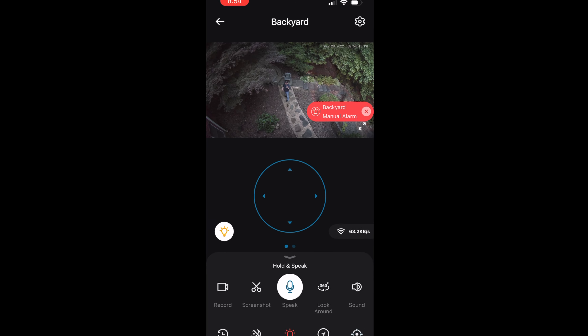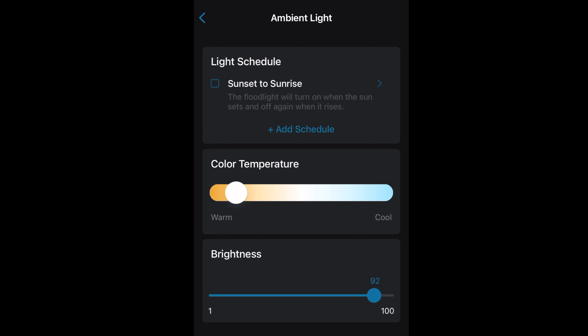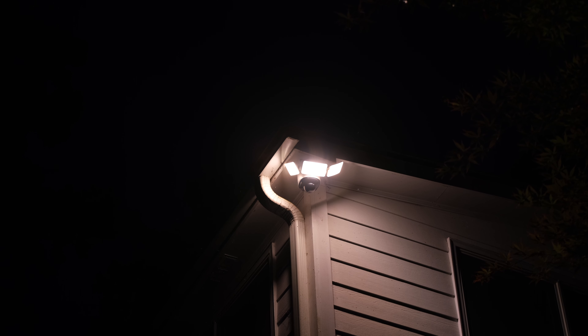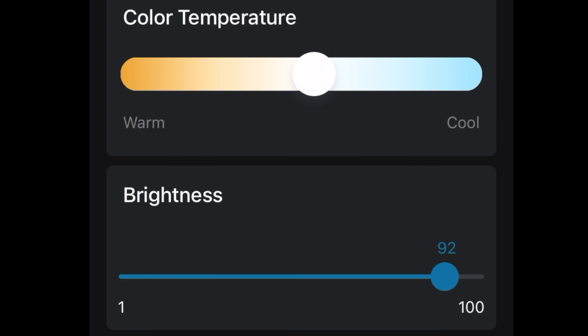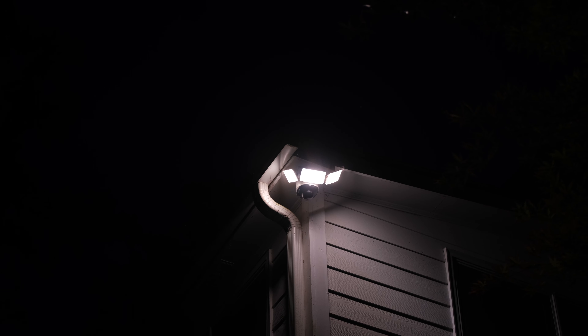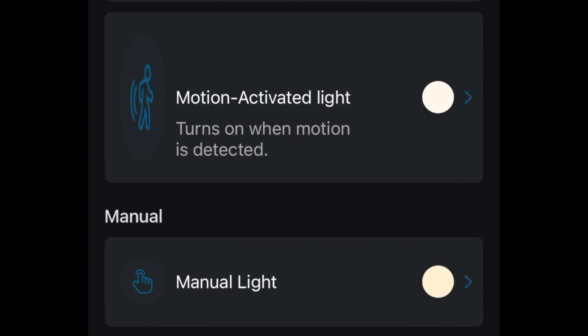If you need to, you can trigger a built-in 100-decibel alarm, which consists of both a noise feature and a flashing light. Speaking of adjusting the light, there are literally three separate sets of custom options. For example, you can set the ambient light to be on from sunset until sunrise in a warmer, more gentle color that looks better for your home or neighborhood. For security purposes, you can set the motion-activated light to be as bright and dazzling as possible with a cooler color temperature. You even have a separate setting for manual light. The lights can also be controlled by Amazon Alexa or Google Assistant.